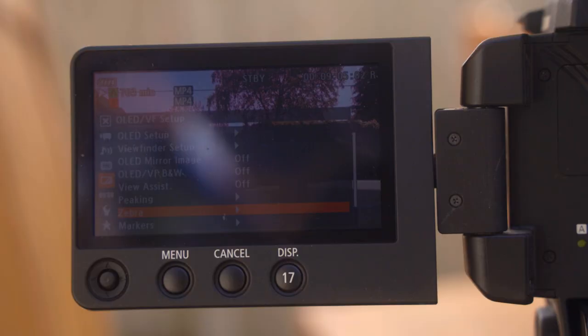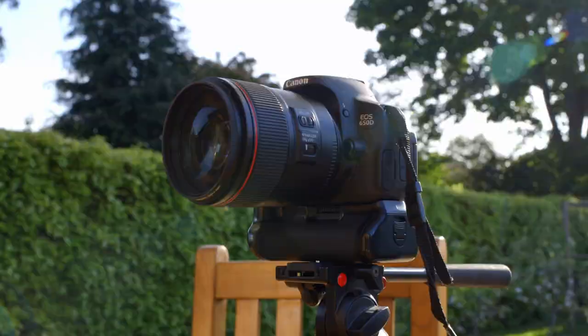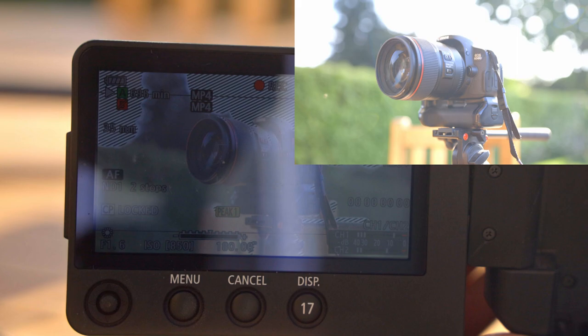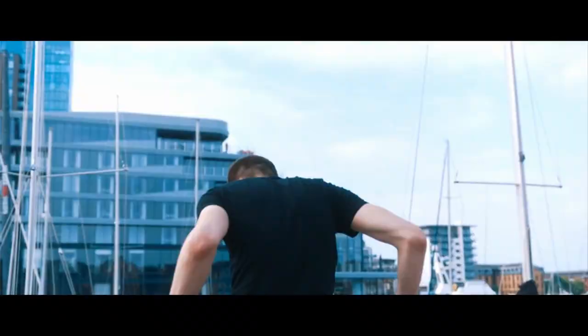Blowing out the sky is a very easy way to make your footage look video-ish and unprofessional. I like to use zebras set at 100% — that way, you see a zebra, you have a problem. I do understand there may be times when you have to blow out the sky a little to get exposure on your subject. But if you have to do that, use a shallow depth of field to blur the sky a bit, which makes overexposed areas much less obvious. It's also a good idea to use a black pro mist filter.